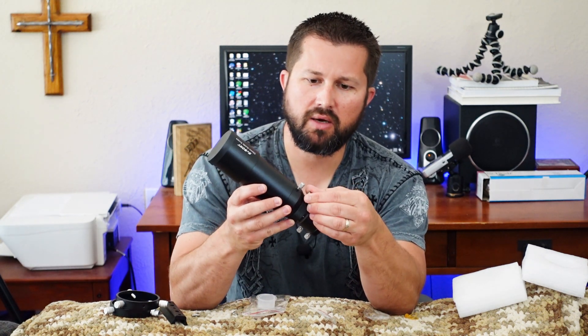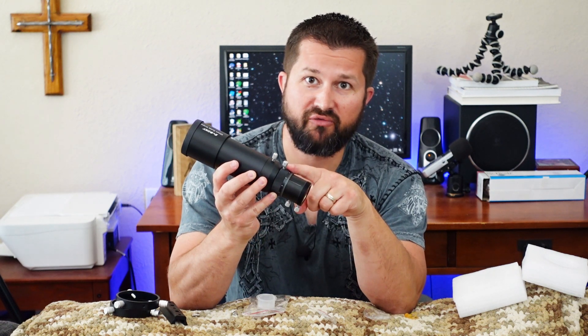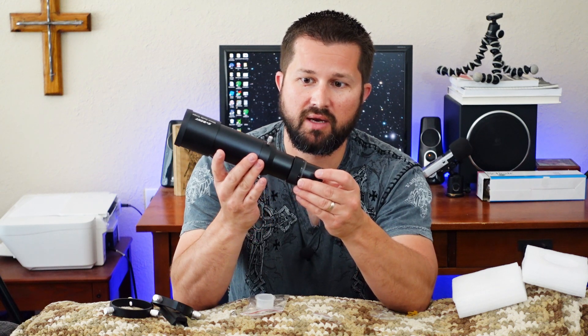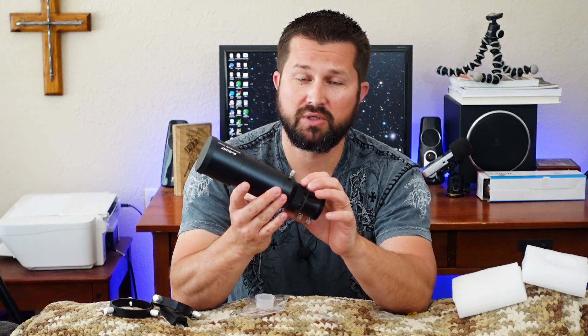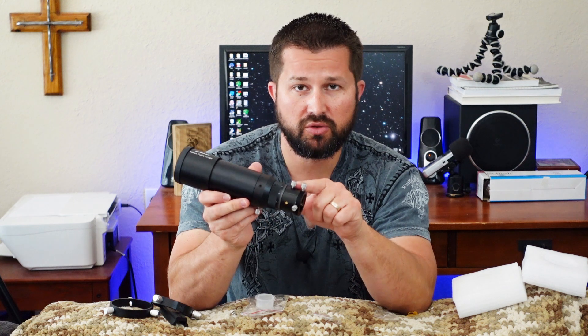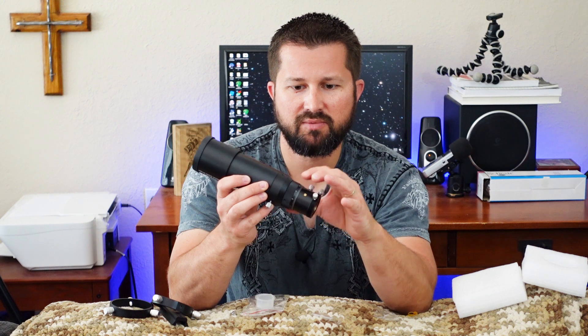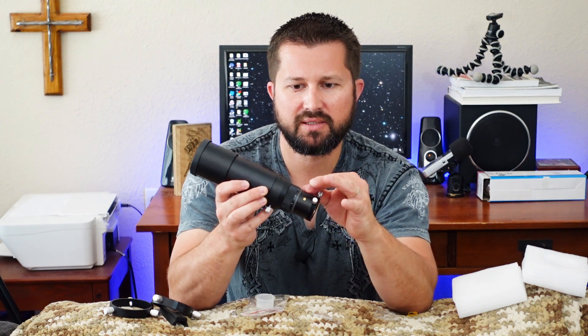This screw here locks the helical focuser down. The thumb screw allows you to make large adjustments to focus, and you can lock that down. The helical focuser itself is very smooth — the movement is nice, not rough at all. It holds well with no slippage, so once you get it focused where you want it, it's going to stay there. This thumb screw locks down the helical focuser — loosen it to adjust, tighten it to lock in place.